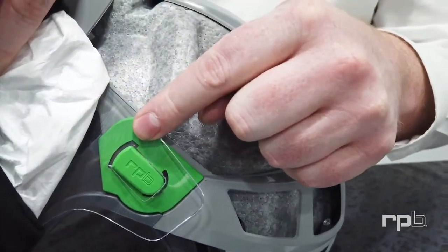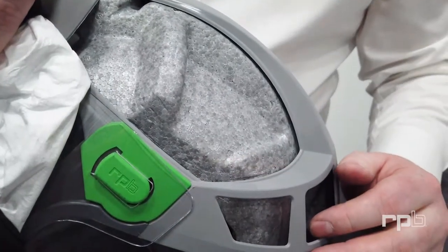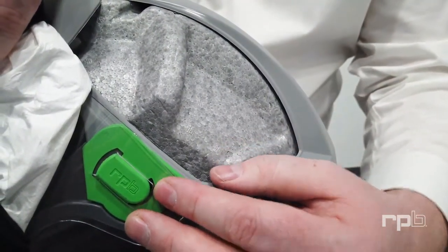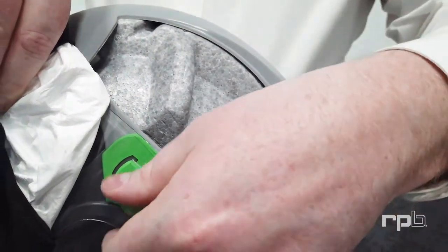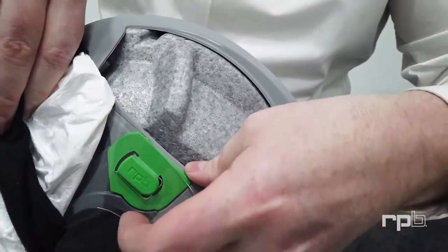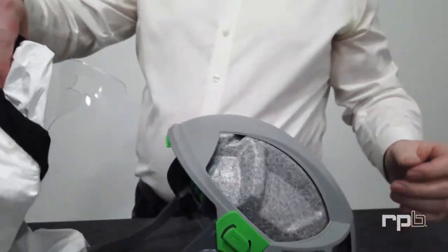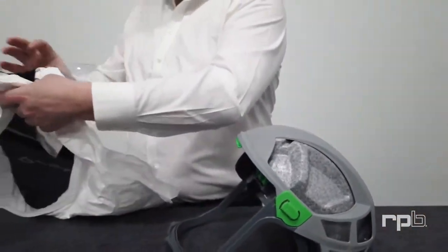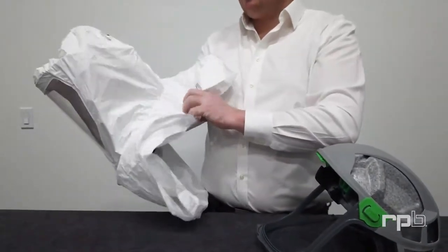Once that's in position, we can clip that clip into the back portion, securing it into position. To release it, just get your finger under the back portion of that lens, lift it up, and that releases it from the T-Link. That was just to illustrate how that clip works when turning it inside out.